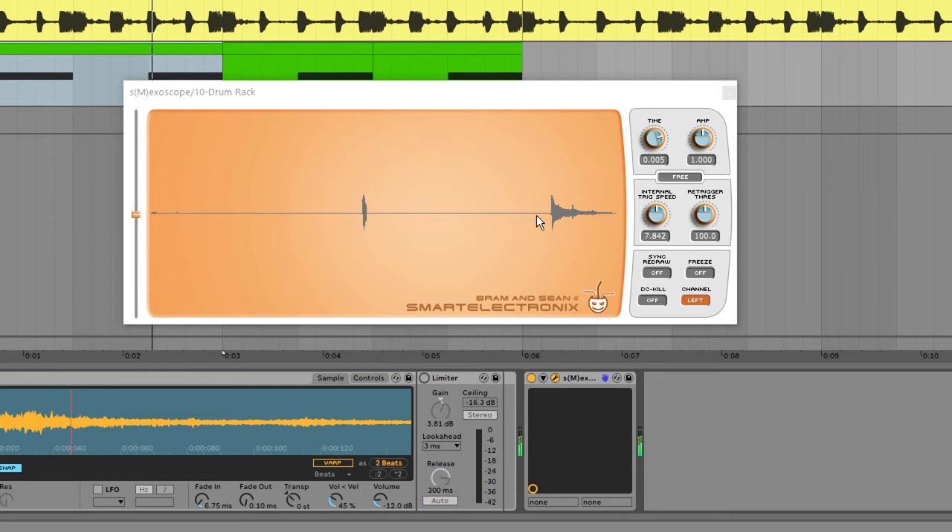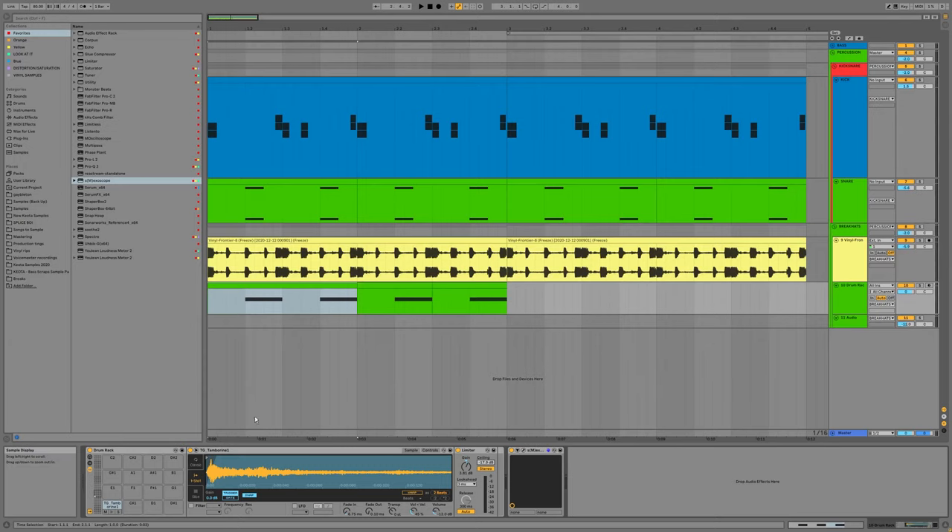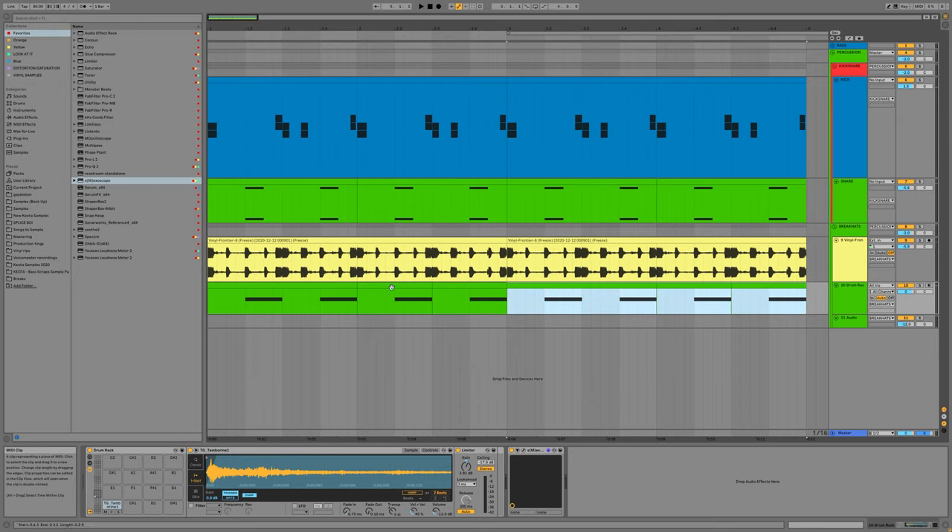Now I'll reduce the ceiling — let's also look at it in Smexoscope. I'll turn off the limiter — it's just a little more dynamic without the limiter. Turn it on — now it's really just serving its purpose as a layer. It's not fighting for any transient space, it's not going to be spooking anybody. I'm going to duplicate these.